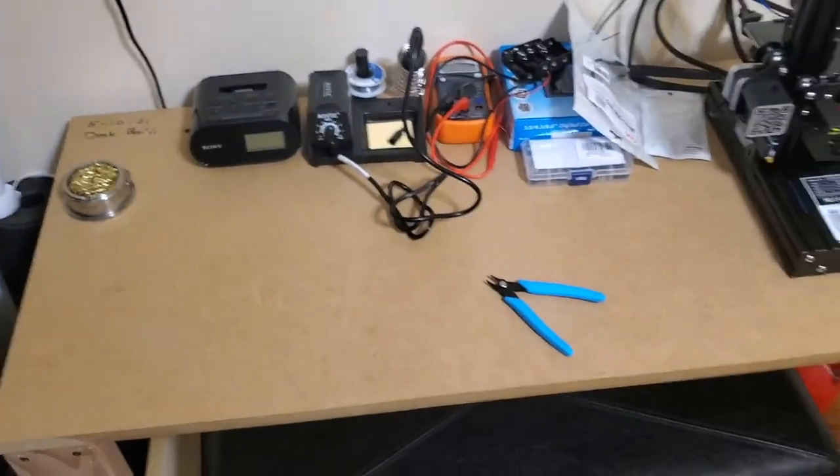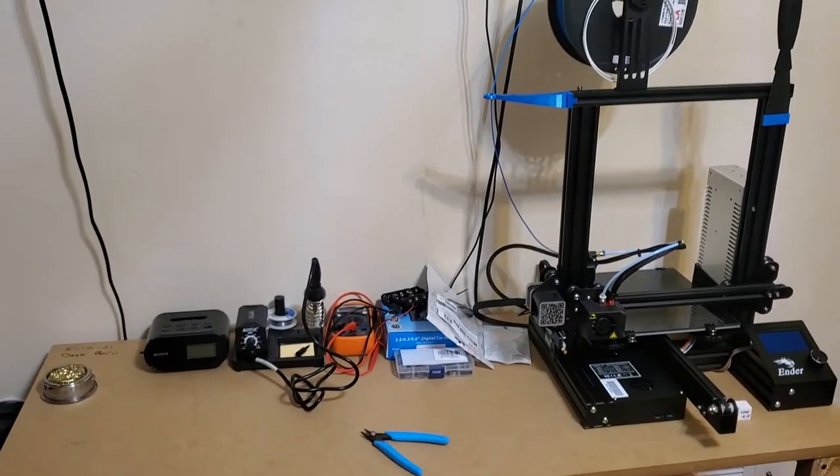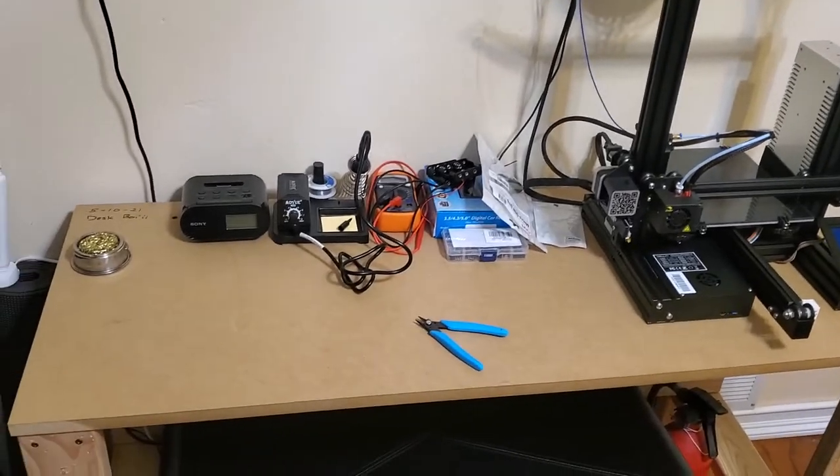Right here is the finished product in my room. You can see it doesn't look that bad. There's a 3D printer right there. Not too shabby if I say so myself. That's the end of this video - if you like this video give it a like, it helps the channel grow. If you want to keep following what I'm doing please consider subscribing, and if you have any comments drop them down below. I like reading the comments, and I'll see y'all in the next one.